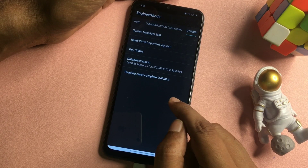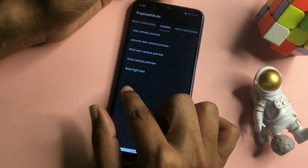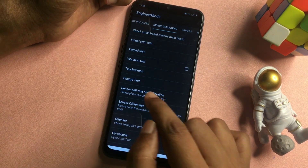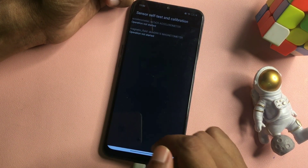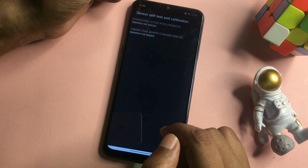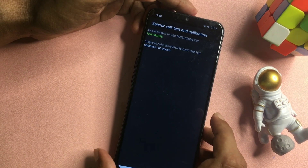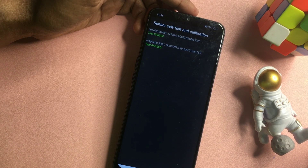Now one more step to follow. After doing this, slide your phone to the left side to reach the Device Debugging option. You will get many options here, but go with the Sensor Self-Paste and Calibration option, which is at the 6th position. Click on it — you may get 1, 2, or 3 options on this page. Keep clicking until you get a Test Pass message. You can see the test has started — test passed, test started, test passed. If you get at least one Test Pass message, your work is done.